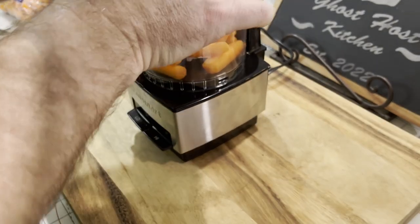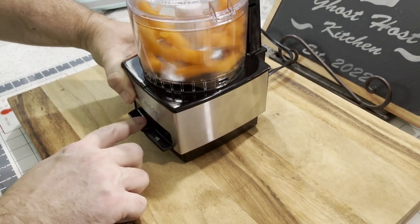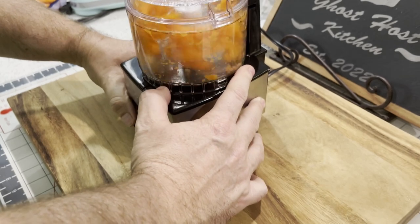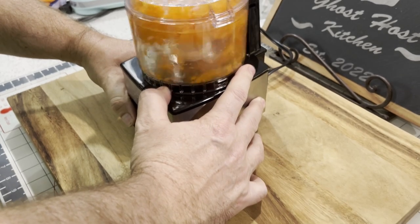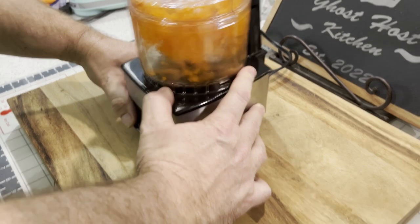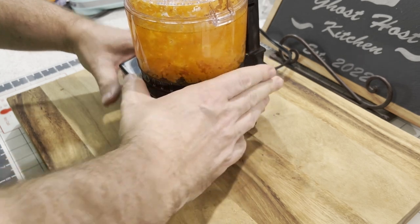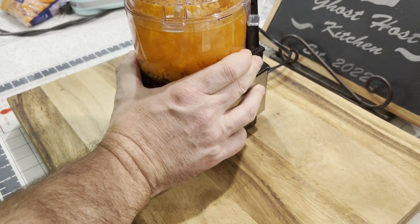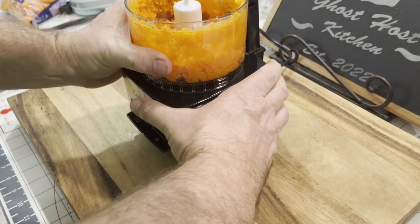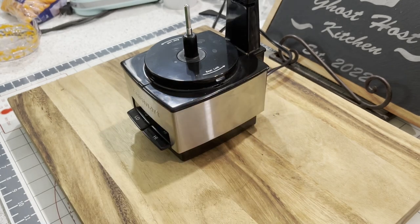Spend the money, invest in one of these small food processors. You don't have to make a lot of dishes, you don't have to make a huge mess by getting out a large food processor, and it will just do wonders in your kitchen. You're going to want to grate them very fine.